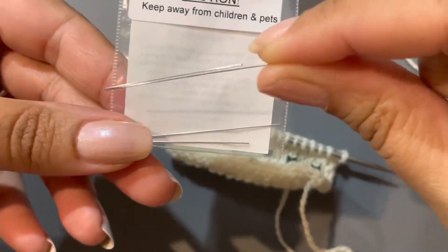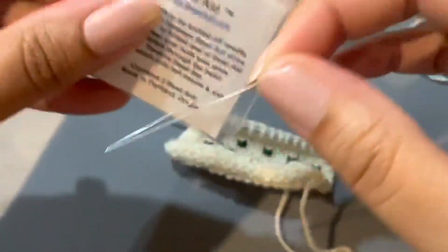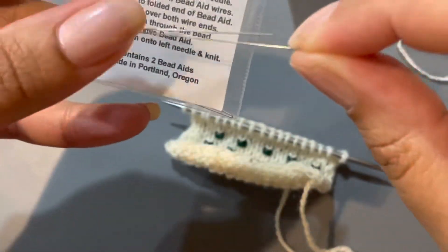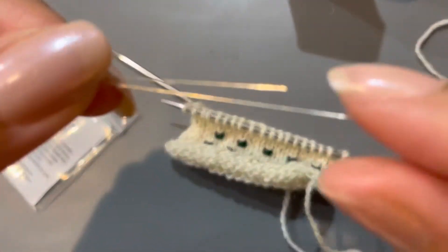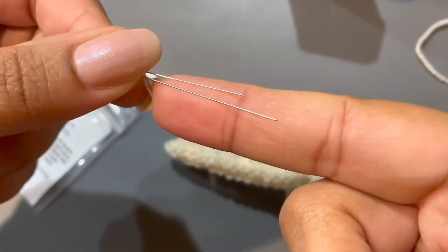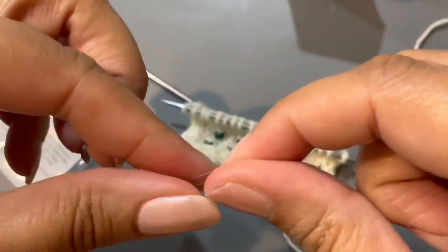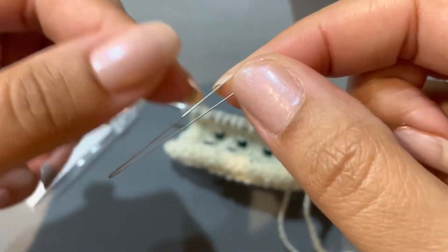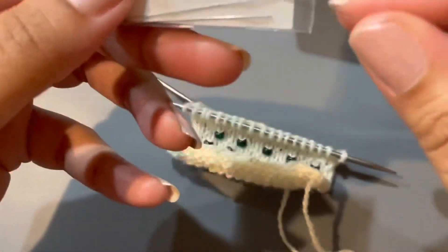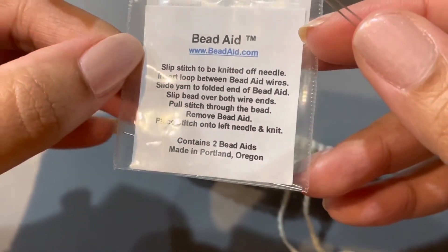These tiny little things — I have no idea what you call them — they call them bead aids. So it's the only thing you can call them, but they're very very tiny, extremely thin, and it's flimsy so if you pull too hard you'll probably stretch it apart. But you get it in a pack of two, and it comes with instructions.